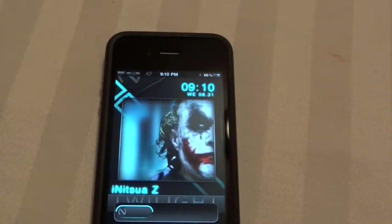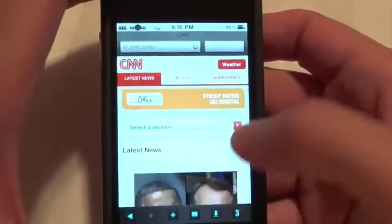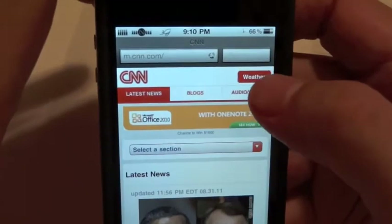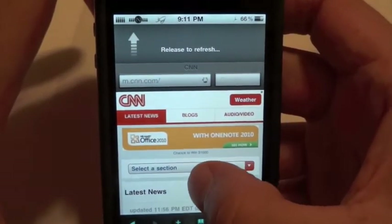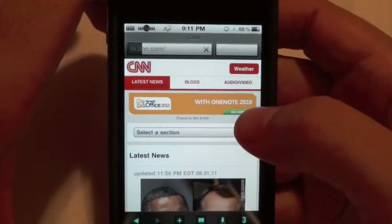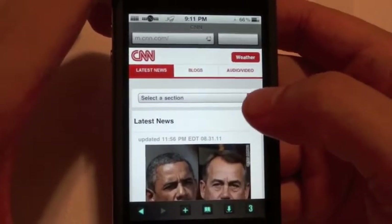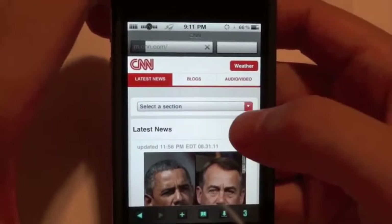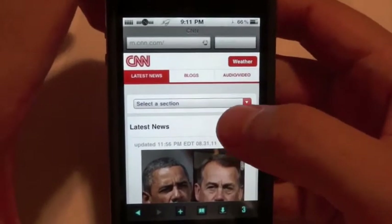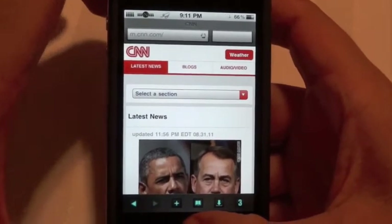The first one I'm going to show you is Pull to Refresh. What that does is basically refresh your Safari without you having to press the refresh button. All you gotta do is slide your finger down, as you can see right there, let it go and it refreshes it for you. It's a pretty nice tweak — just swipe down and it refreshes. It's called Pull to Refresh, make sure you check it out in Cydia.